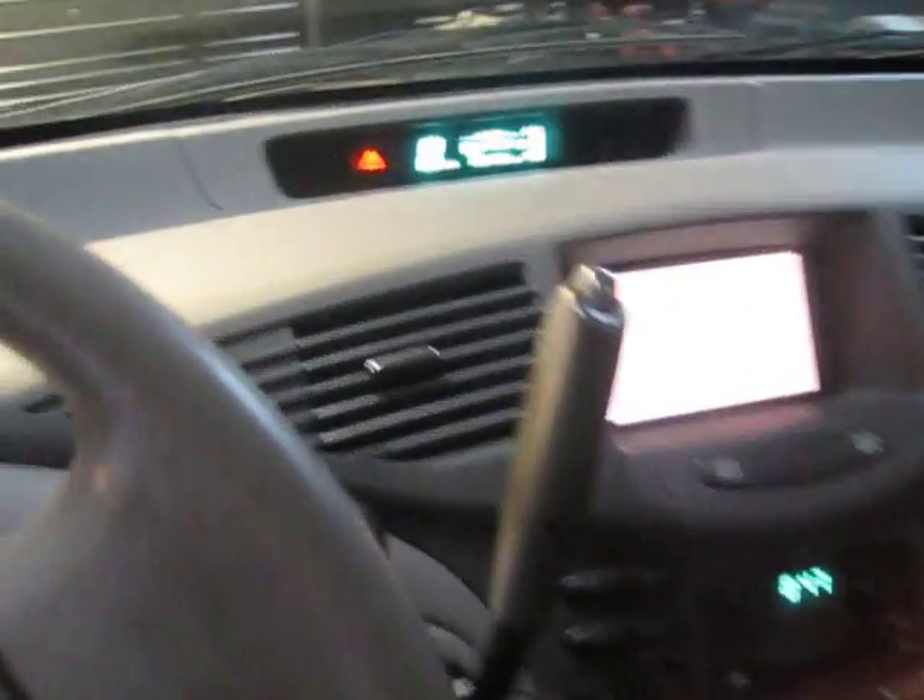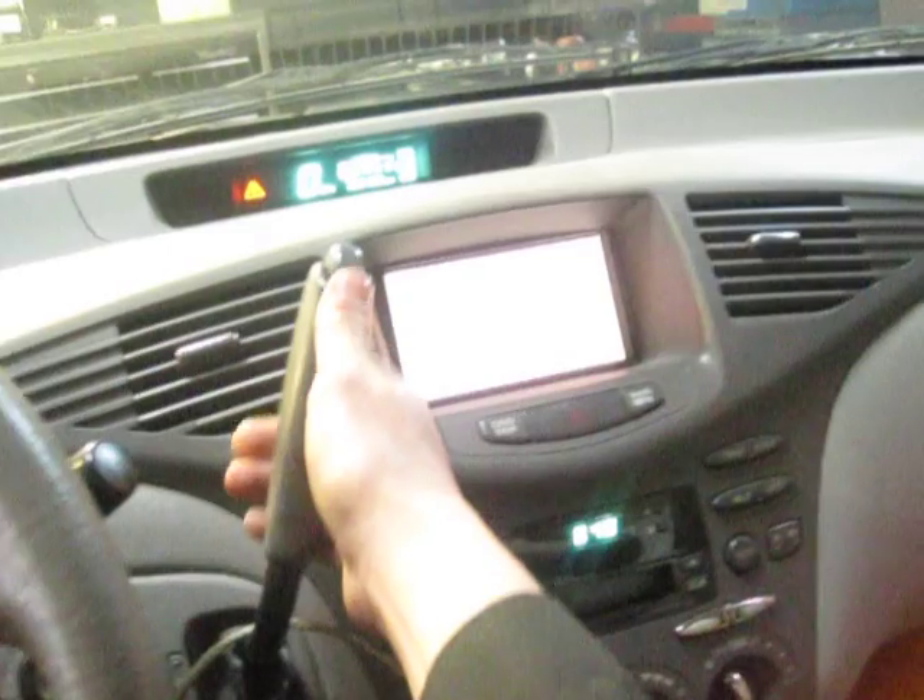Here we have a Gen 1 Prius with warning lights on. You see this? P3009 leak detected. So what we're going to do is test to see whether the leak is inside the battery or in the transmission or what.